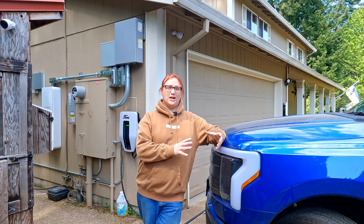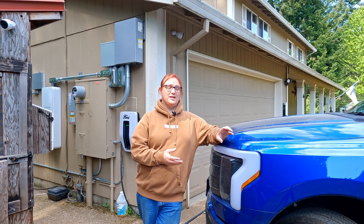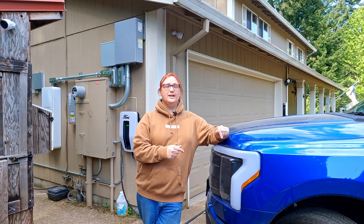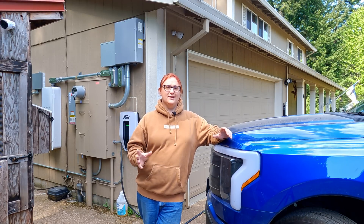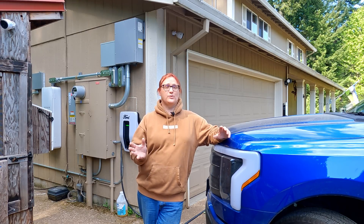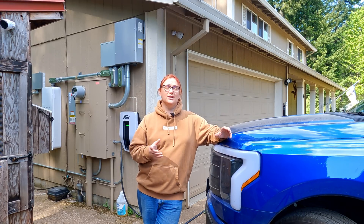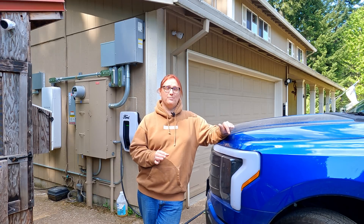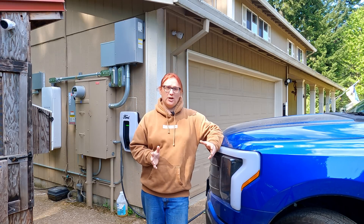In order for the communication to go between the charging station and the truck, we need a Bluetooth connection. It turns out there is a known bug with Bluetooth connectivity on the F-150 Lightning — it's something they've seen again and again. After resetting the ChargeStation and the home integration system and making sure everything was functioning properly, we successfully were able to initiate a charging session. At the time of filming, this truck has been powering my entire home for about two and a half hours.